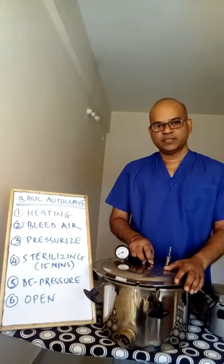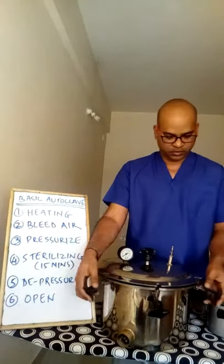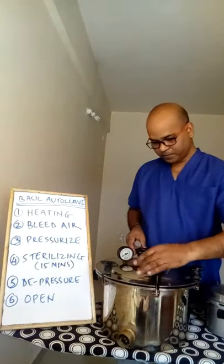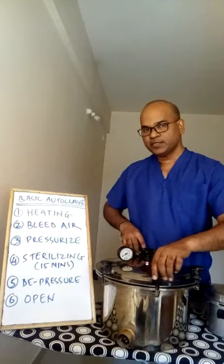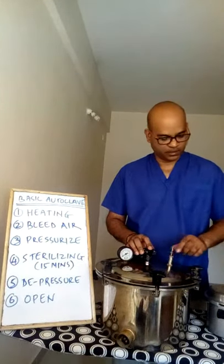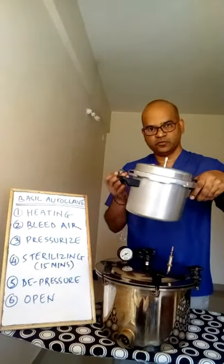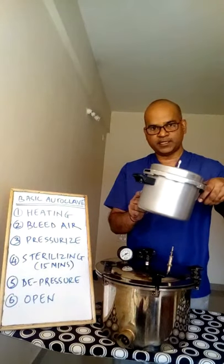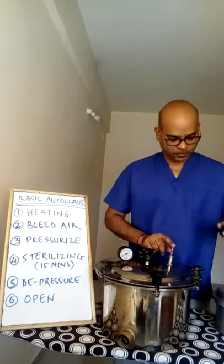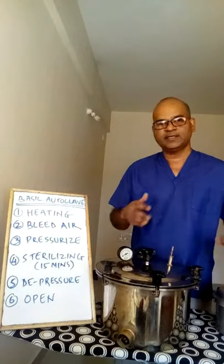Once your instruments are inside, close the autoclave tightly and evenly from all sides. Most importantly, before you start, make sure the valve is open. If you're using a pressure cooker type autoclave, take the weight off when you start heating. Start your heating with the valve open.